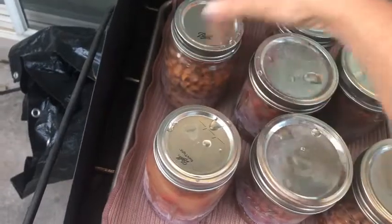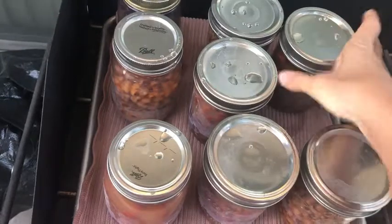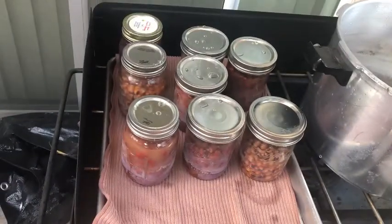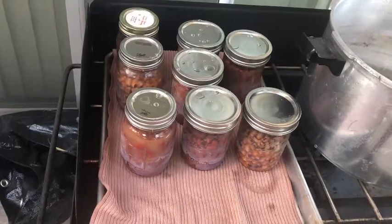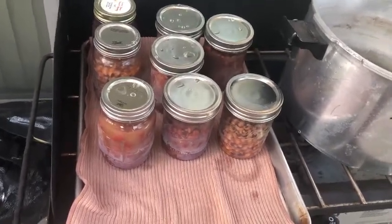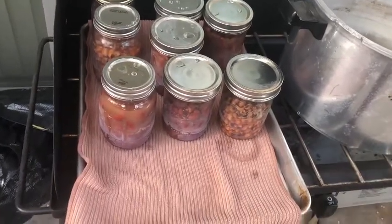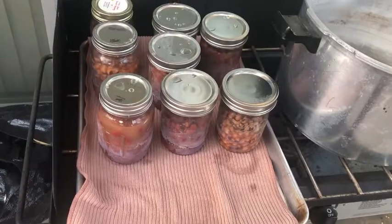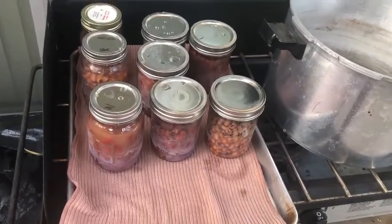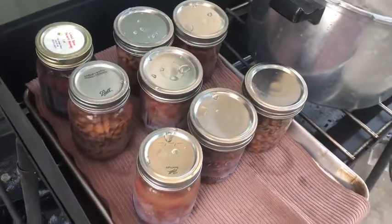No big deal — I'm just going to store these for food storage. Now I'm doing the chickpeas today; they've been soaking overnight. Since I pre-soaked them, instead of adding a half cup of beans I will add one full cup of beans, then just fill up the rest with water. There you go — this is how you can beans, the easiest way ever.